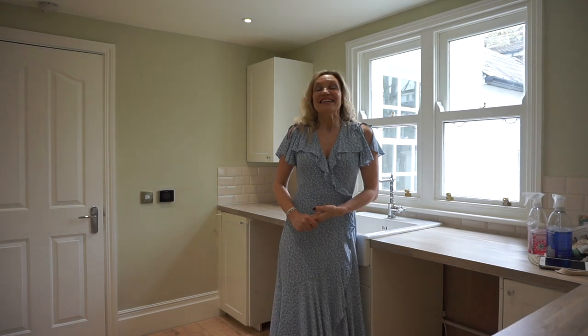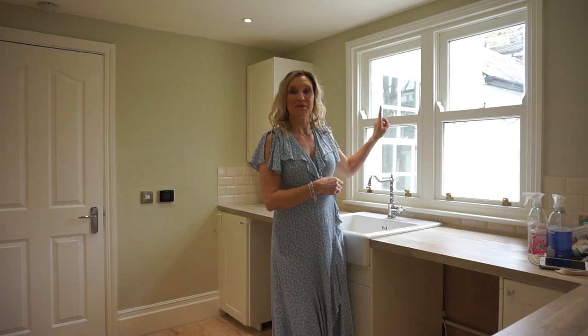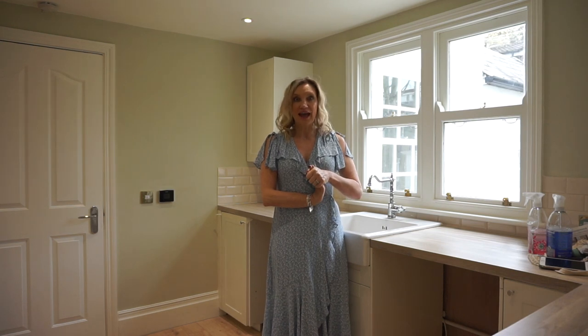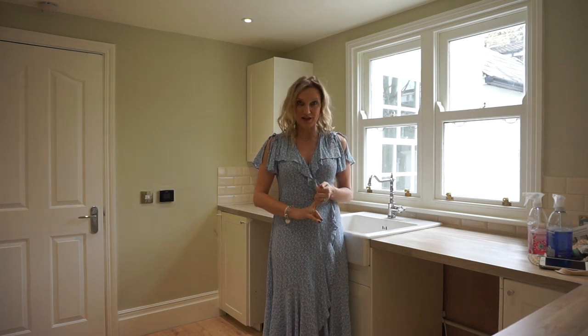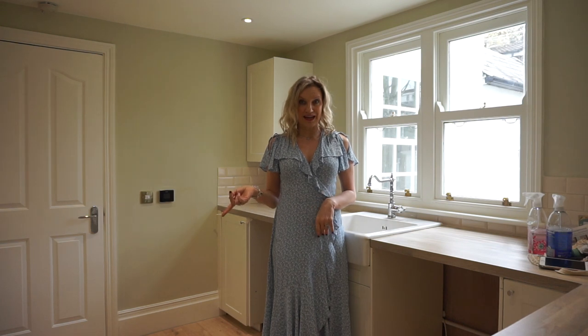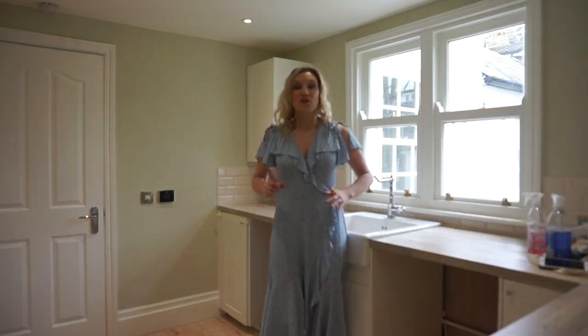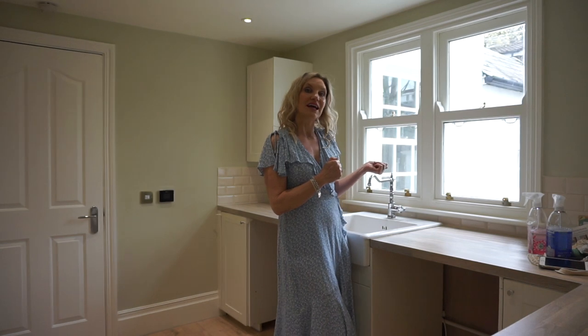Hi, welcome back. Today I'm going to be frosting the windows in Freddy's kitchen. This is the only room in the flat that's directly overlooked by some houses, so we're going to frost the windows. I'm using frosting from a company called Pearl Frost that I've used twice before — once in my own lounge, and I also made a video for the interior cabinets in the kitchen. The first job is to clean the windows; they have to be really, really clean.